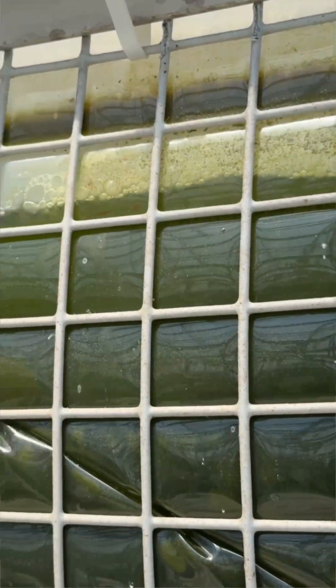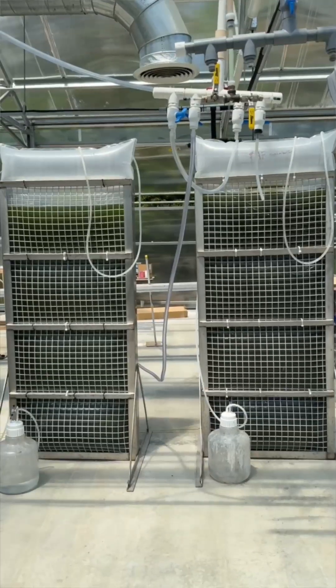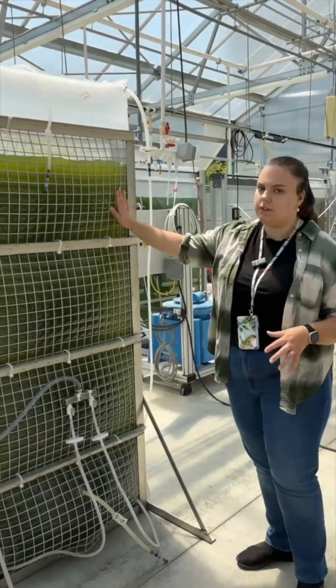Our algae is going to be used to provide educational kits for teachers. We're going to be doing a harvest with two different bioreactors full of nanochloropsis.